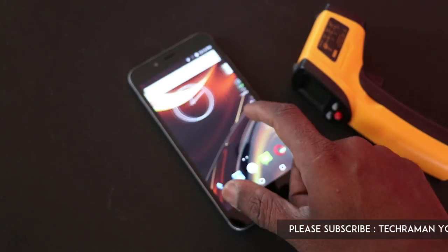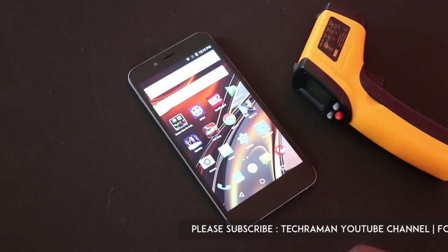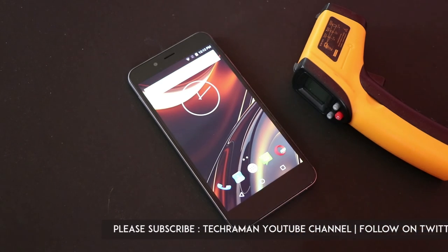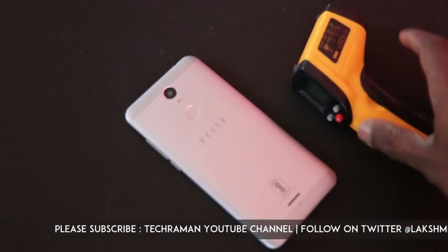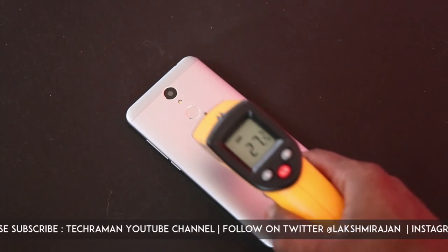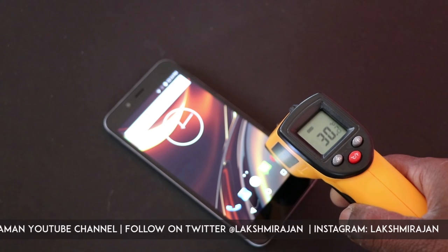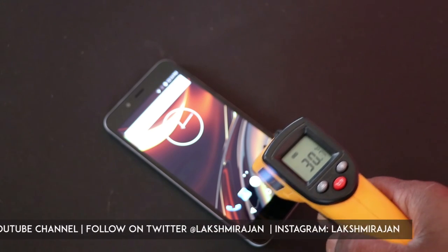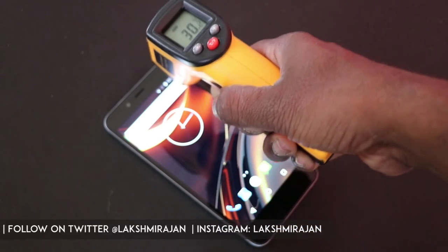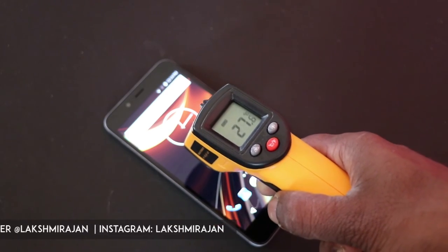It is a very affordable phone priced at Rs. 6999. In this video I'm going to show you the gaming test along with the heating test on this phone. Before that, let's begin with the heating test — it's around 27.5 degrees, the on-screen navigation buttons area is around 30 to 31 degrees, and other places are around 28 to 29 degrees.